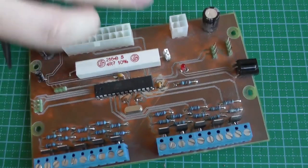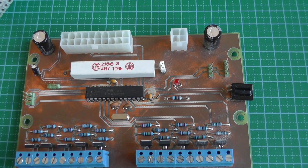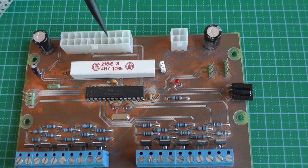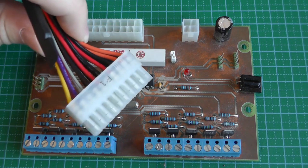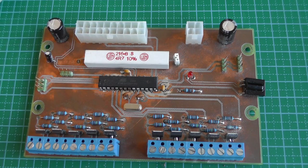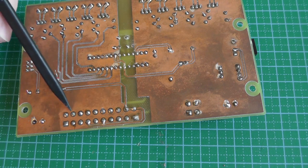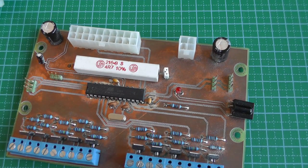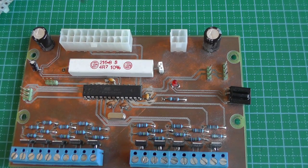I originally thought the two 12V rails came from separate transformers, but actually most ATX supplies use a single 12V transformer split into two outputs with individual current limiters — for example 10A on one rail and 13A on another for a 350W supply. So the two copper planes could have been joined. It's cheaper to do it this way, but always verify your specific power supply before making that assumption.